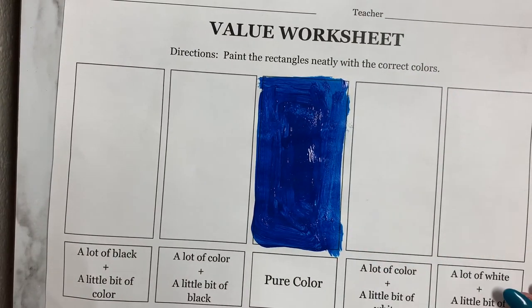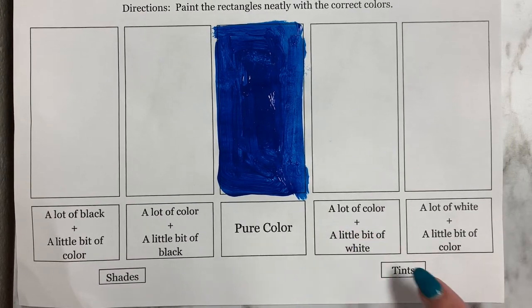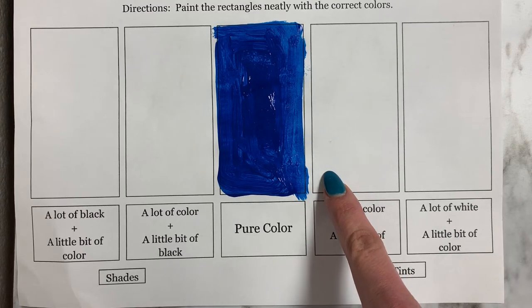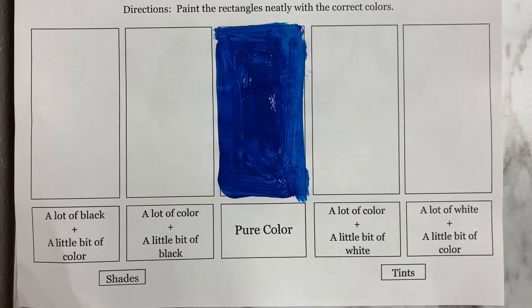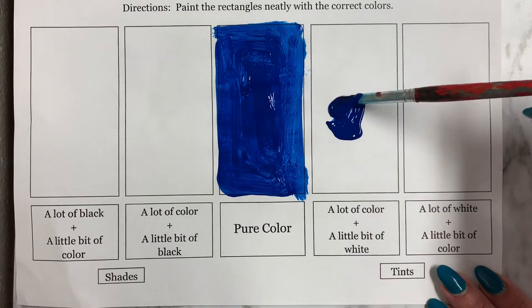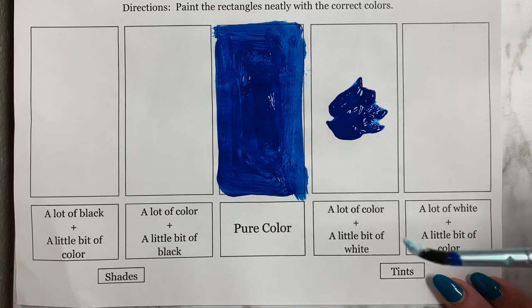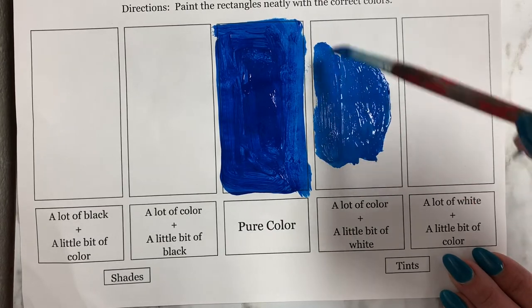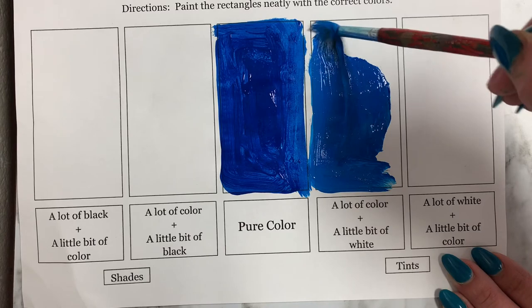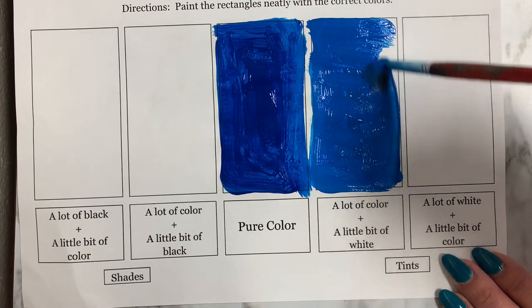Once you have your pure color box filled in, we're going to look at our first category of tints — which remember is a pure color plus white. The very first box to the right of your pure color says a lot of color with a little bit of white. So go ahead, add a blob of pure color, make sure you rinse your brush really well, and add just a little dollop — like a pea-size amount — of white. You can see we still have blue, but it's now a lighter version of blue. It's a tint of blue.